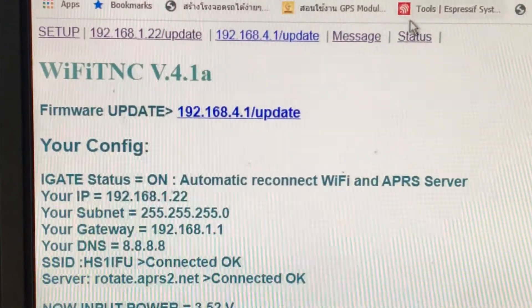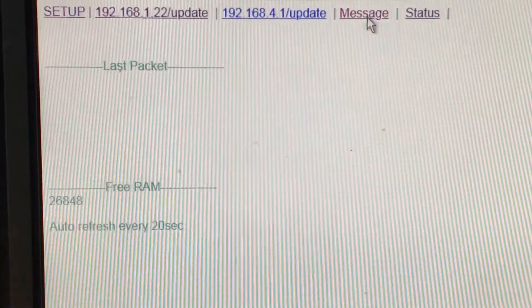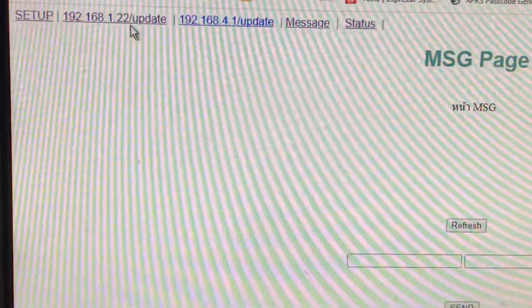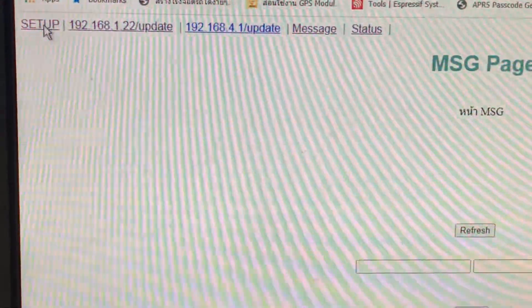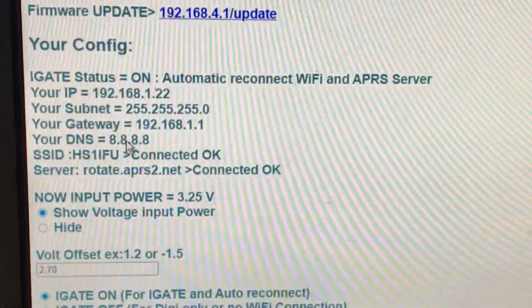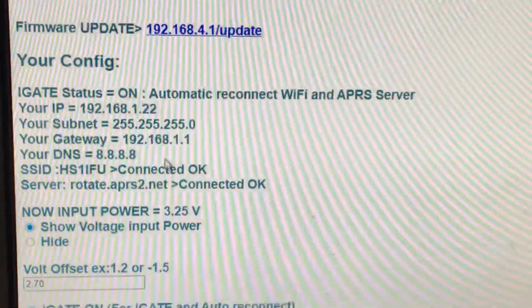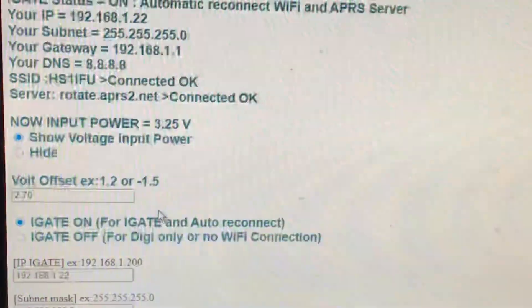You go to the status tab — I don't have anything connected here. You can send a message to anyone using the web interface. You can also upload firmware from here. After you flash it via serial port and enter your SSID, you can get your IP — this one uses a static IP — and you can access it via SCP as well.